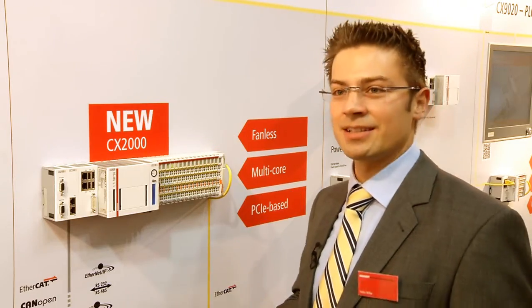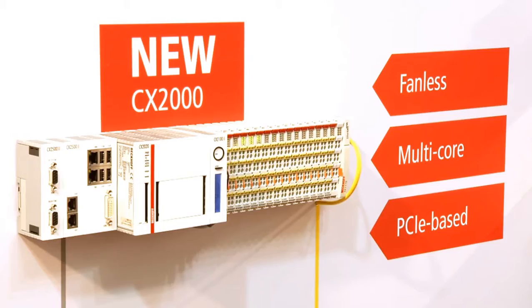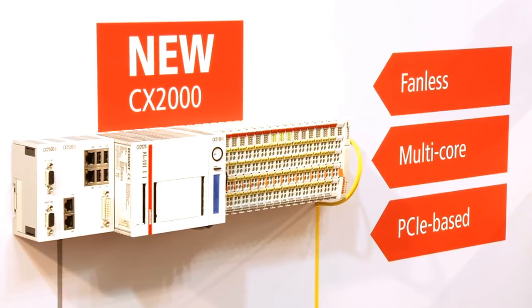On the right side, between the power supply — which automatically recognizes K-Bus and E-Bus — there is the possibility to integrate two C-Fast slots. That means you have up to three C-Fast flash memory media in the overall system to choose from.